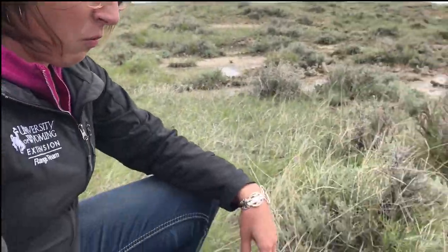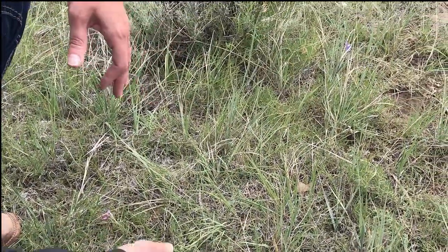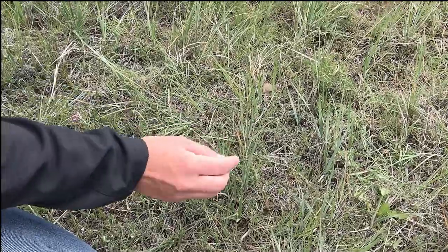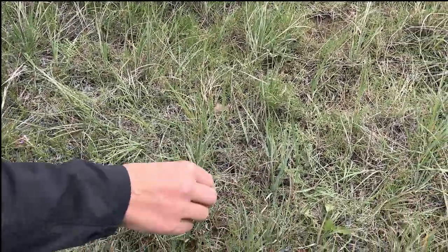Let's go ahead and identify some western wheatgrass. What we're looking for when we look out on the property or on the ground is we'll see these blue-tinged long leaves that are spaced every so often across the landscape.